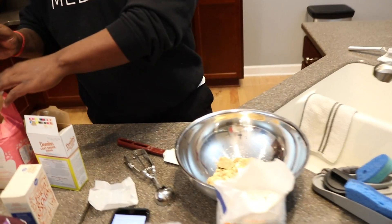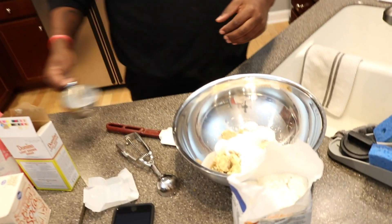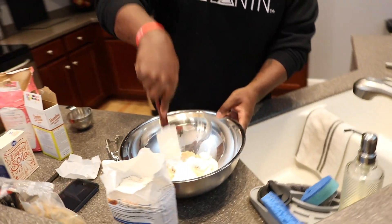Alright beautiful people, so we're going to start off with this process called creaming. All that is is taking room temperature butter — remember, room temperature butter. What we're going to do is add four ounces of butter, or a half a cup of butter. It has to be room temperature. To a bowl, and then I'm going to take a half a cup of brown sugar, and then I'm going to take another half cup of regular granulated sugar. Get that lump out of there — we don't want any lumps.